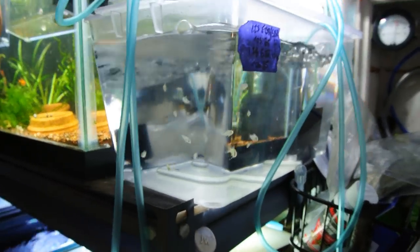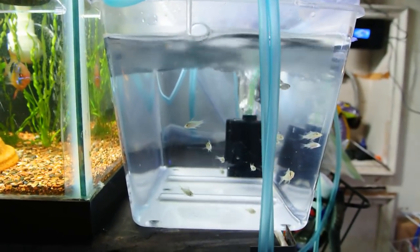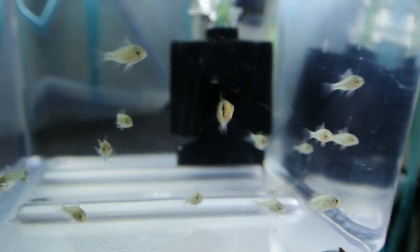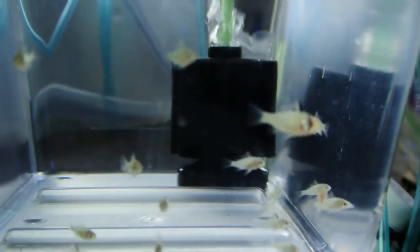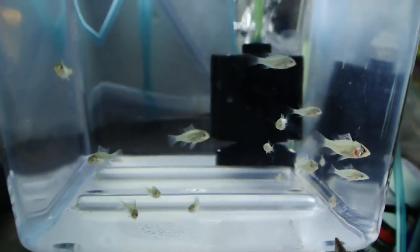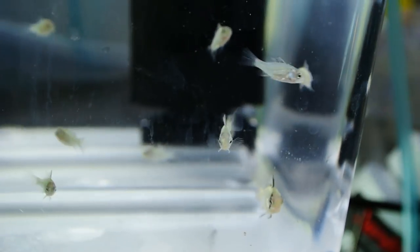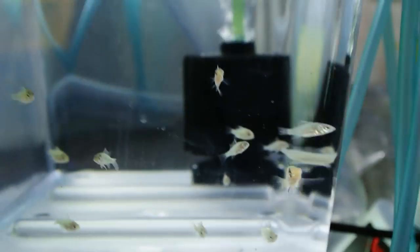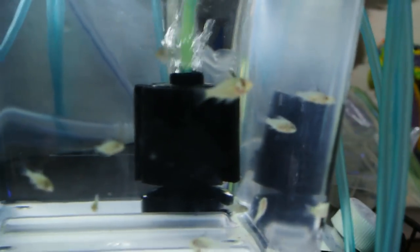Over here in this container are my very first and second batch of ram fry that I've been able to intervene with and artificially rear. These guys were free swimming since the very end of January, so they're roughly two months old. I honestly think they should be a little bit bigger by now. I might be doing a disservice by my feeding schedule — typically I'm only able to feed the fry once a day, which I know is not ideal. I might need to figure out a way to change that soon.